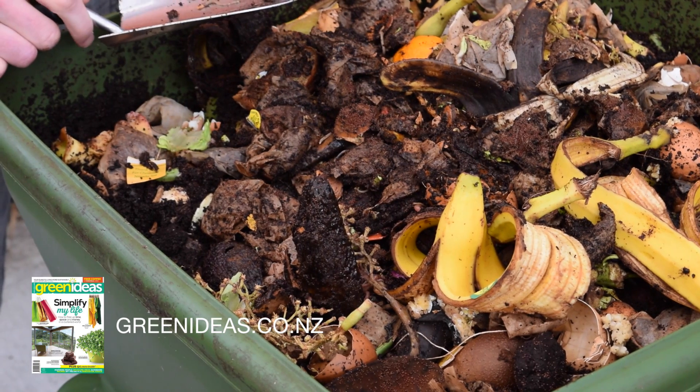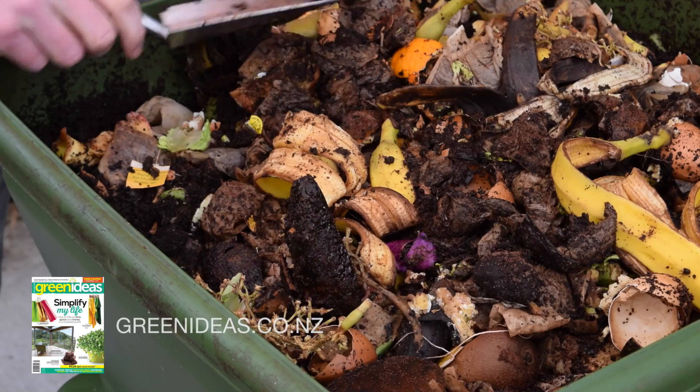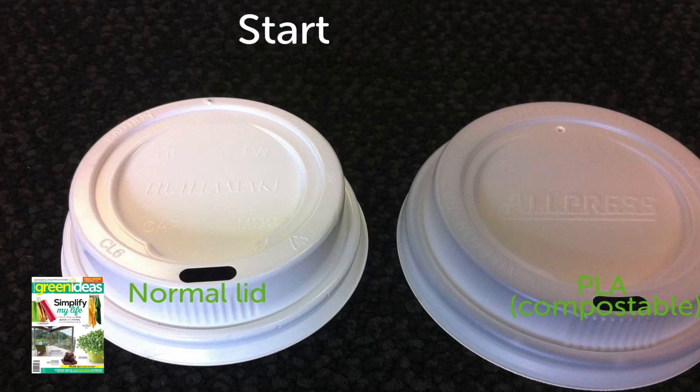It's kind of a simulation of the ideal breakdown environment out in the wilds. We'll dig those up and see them again in a wee while.